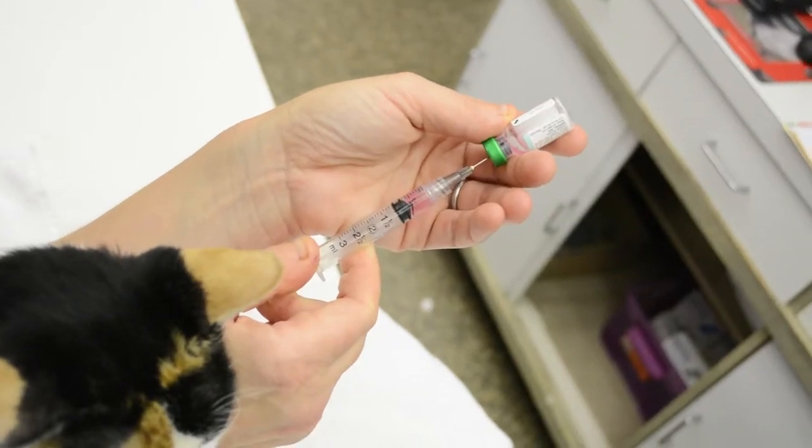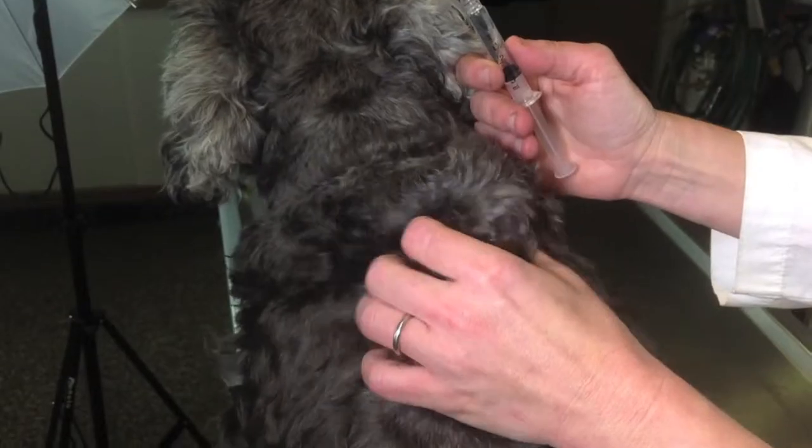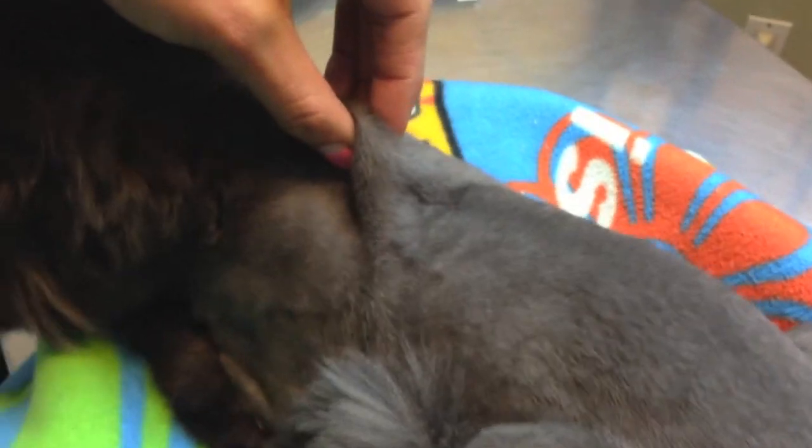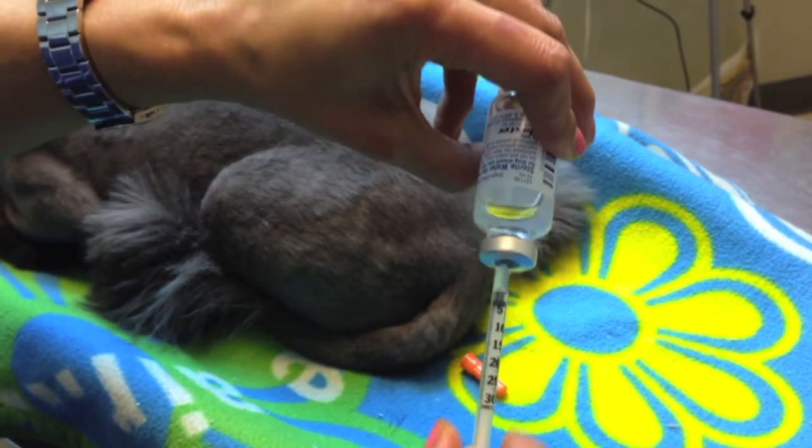Have your injection prepared and ready. The easiest place to give an injection is behind the neck and the shoulder blade area. There's a lot of skin there in dogs and cats and it's not usually painful there because you're very far from any kind of bone or muscle.